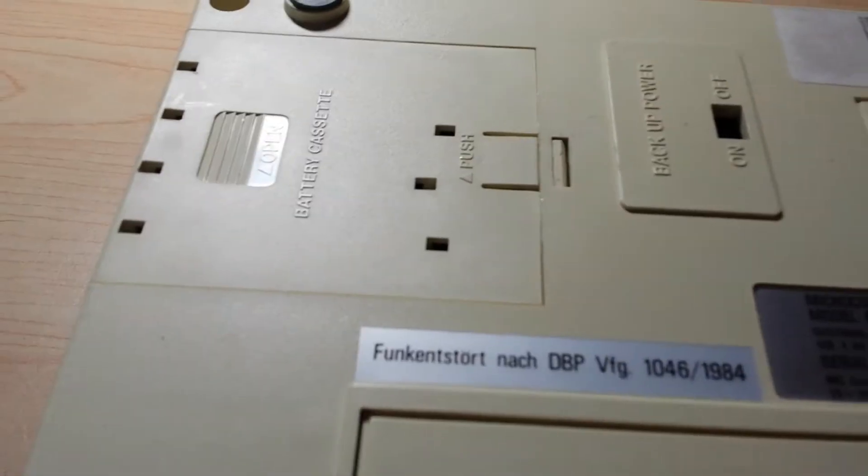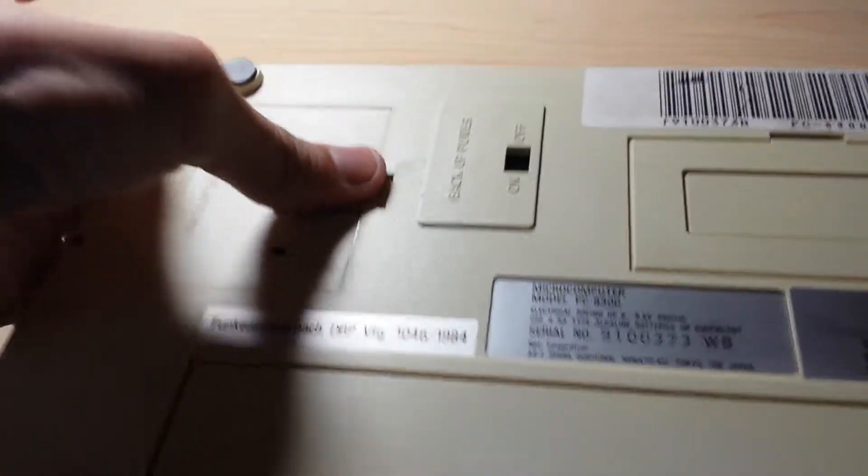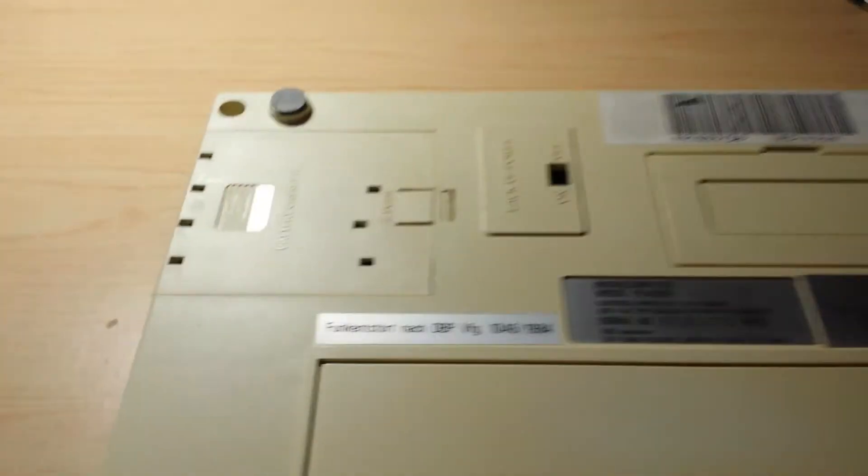On the back there is a label, a back-of-power area, and something pretty cool — instead of using a rechargeable battery, it uses double A's.